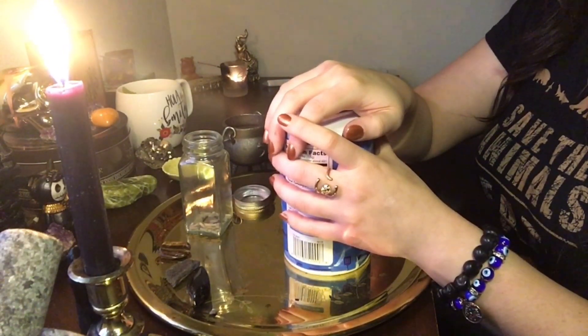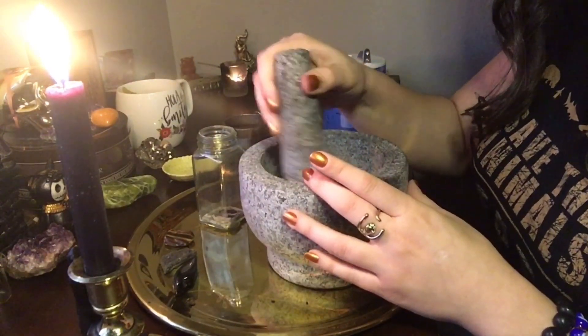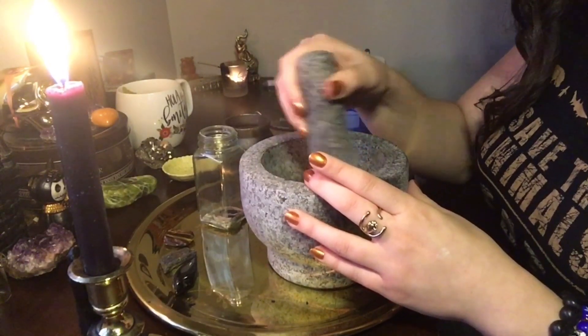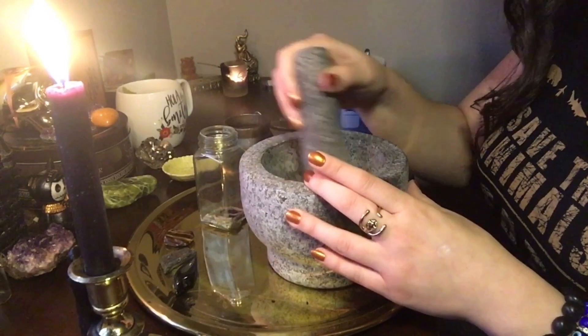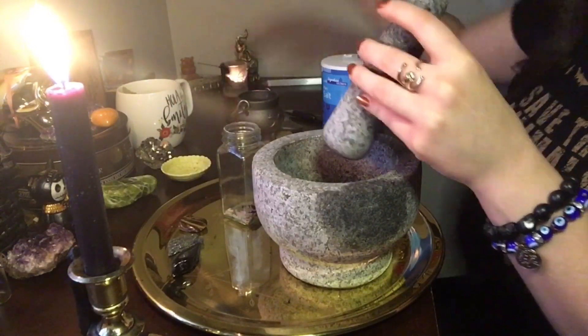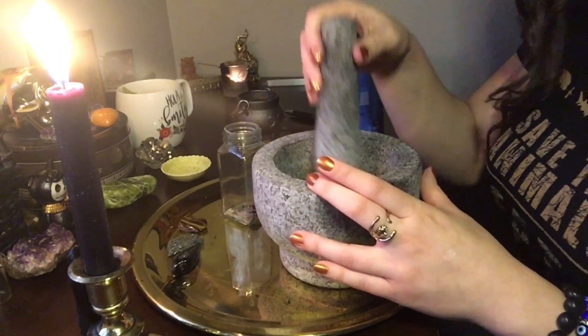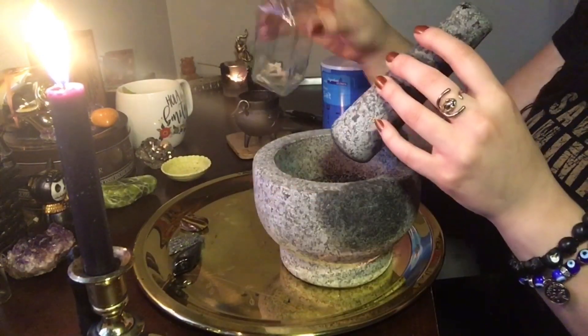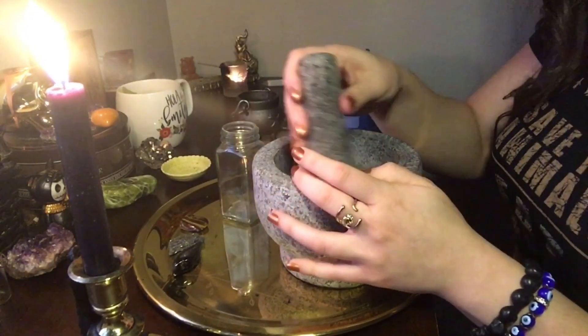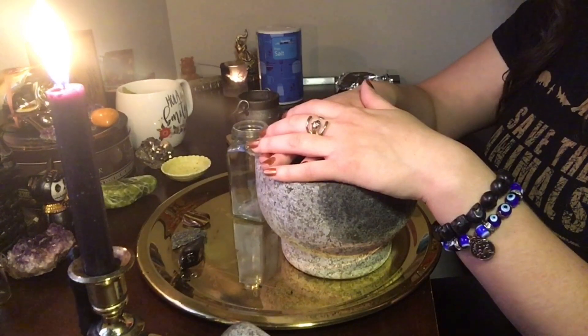Next I'm going to grab my salt, place my intent and energies into it, and add it to my mortar, taking the protection property from it. Then I'm going to add the ash from my burnt incantation and mix that thoroughly. Last but not least, I'm adding the dragon's blood ash and combining everything as well as I can. Now is the time I'm going to say my incantation: I banish unwanted energies away from mine, repel and protect me from negative forces that try to hurt me at all given time.